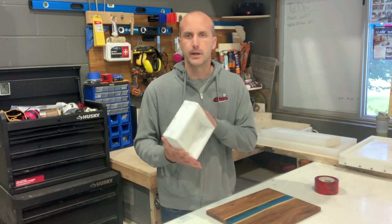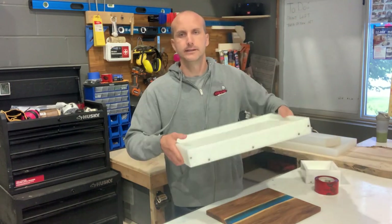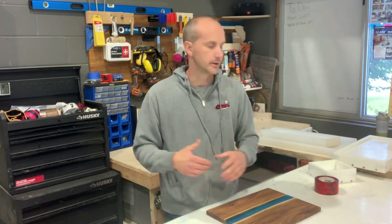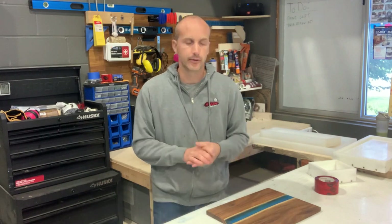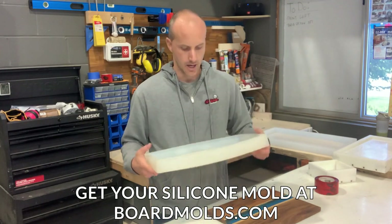There are also companies that make HDPE molds like this. The disadvantage of HDPE molds is that they still need to be screwed together or unscrewed to take your piece out, and they also need to be sealed — maybe not every time, but every once in a while — otherwise your resin will leak out of them.